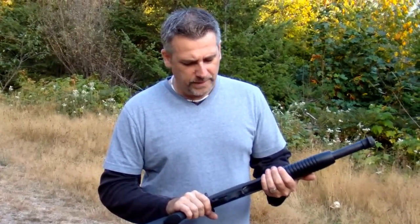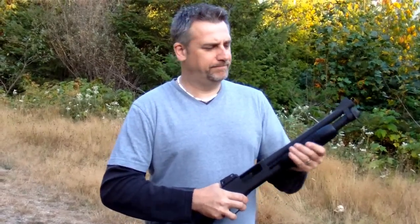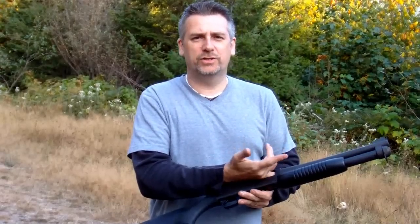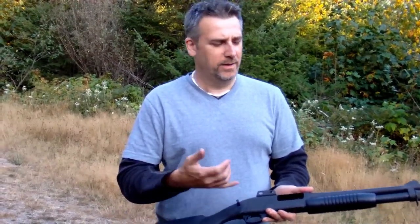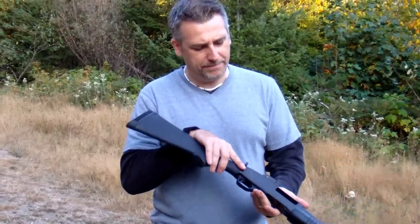How we do it is we take the shotgun, we cycle the action, we look, we do a touch, and we check the bore for obstructions. You can do that by either putting a cleaning rod down there, pushing a flashlight in there, or taking a look down the barrel — any way that you want to do it. Look, touch, check the bore for obstructions.